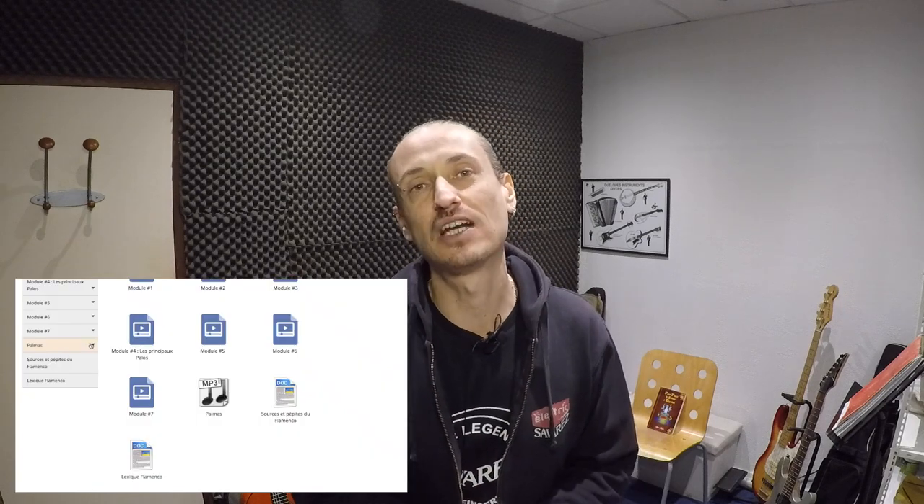Tu vas avoir aussi des exercices préparatoires et quotidiens. Tu auras aussi tous mes backing tracks personnels concernant les palmas. Bref, ça va être quelque chose de très très complet. C'est un programme qui comporte 10 modules — 7 modules vidéo, plus de 2h50 de film.